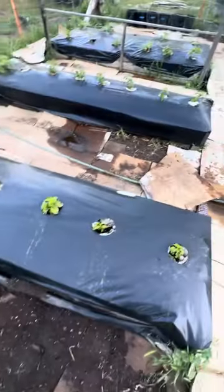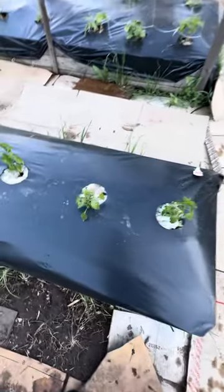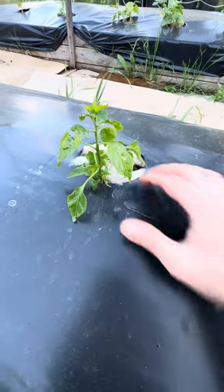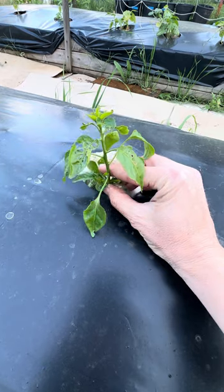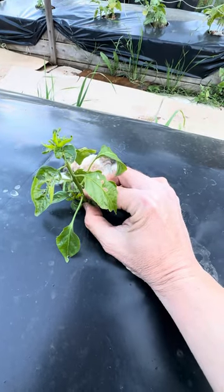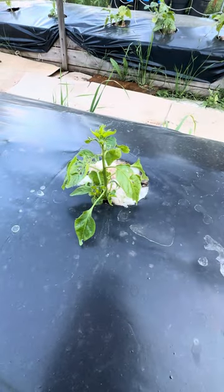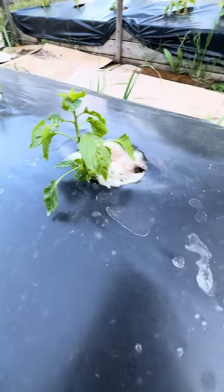These plants I had not put wool on right away because I wasn't sure if this experiment would work. I just added wool today. You can see this is the same plant — it's a pepper — and it's kind of shocking the difference in the bugs that got to them. So moral of the story, this actually works.